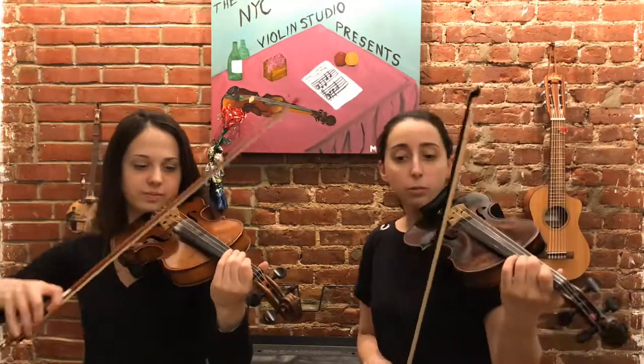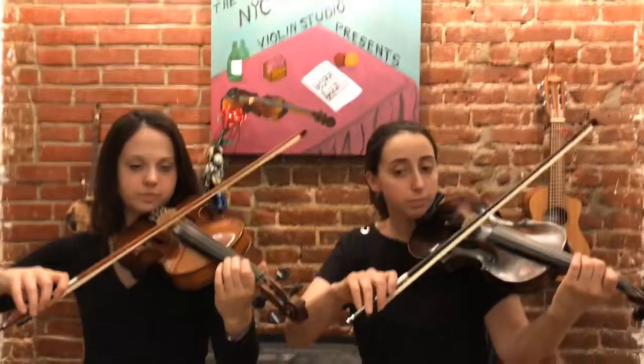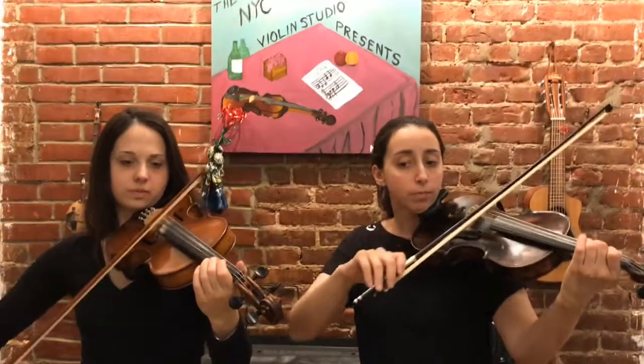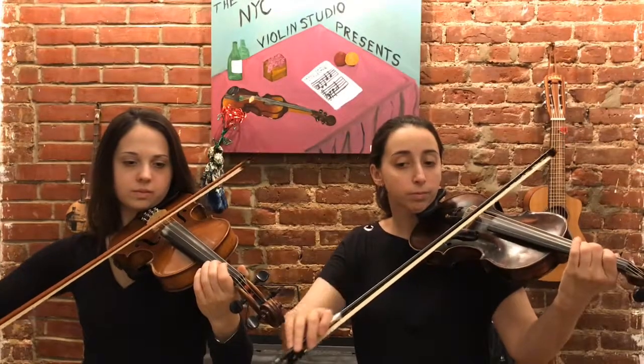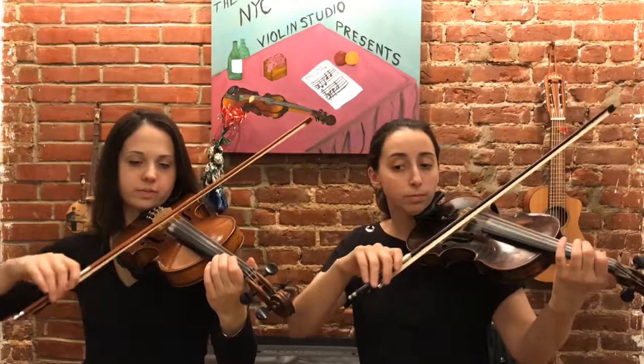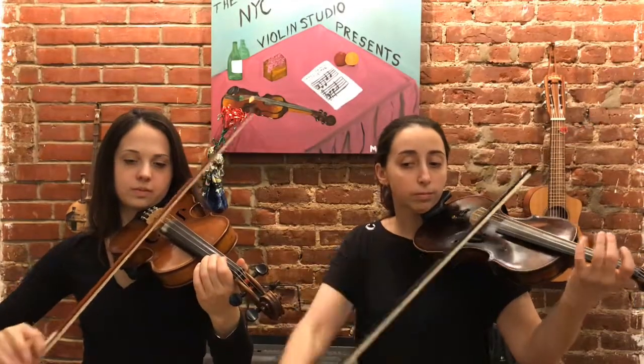Great, number 21 — we have a little Ode to Joy warmup. I'll play the top; Marie, you play the bottom. Here we go. One, two, three, four. Great. I realized now that I will put a bow lift right under the name Beethoven there, which I did inadvertently. Did you do a bow lift? I did not do a bow lift. Perfect — so do it like that, because they're different rhythms anyway.